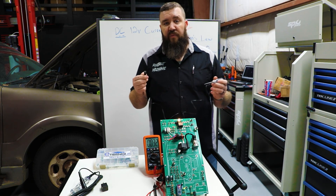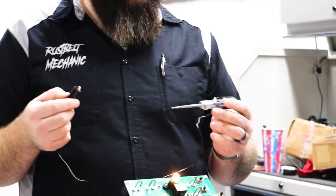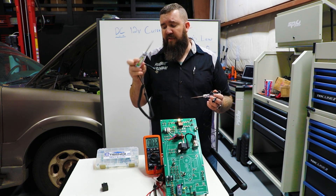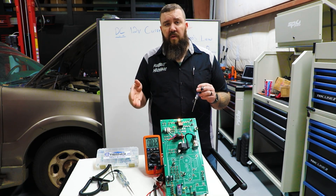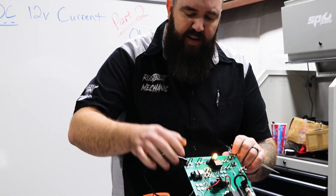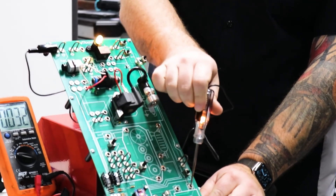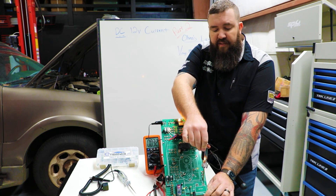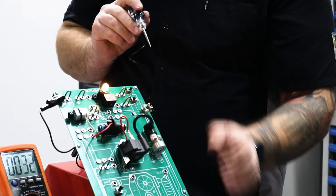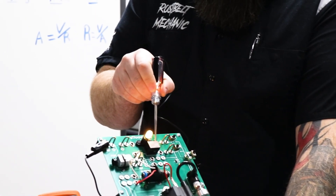Now we're going to go over to our SP61011. For most people this would be considered a more cost-effective test light because it doesn't have all the fancy internal circuitry and resistors to run different voltages and power sources, but for testing 12 volt circuits you don't always need that for more respectable results. We're going to connect it at the same ground point as before on our HD unit, and when we touch our power you can see the test light lights up. This is more of an incandescent light source because it uses a standard filament bulb.